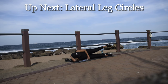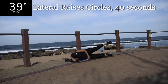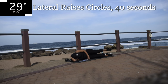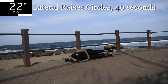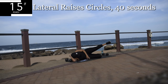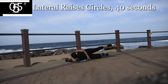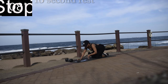Your legs should be burning. Next, we've got lateral leg circles. We're pretty much frying those legs right now. Good, you're halfway there. Come on guys, don't give up. 10 seconds to go. Good, and it's over. Take a 10 second break.